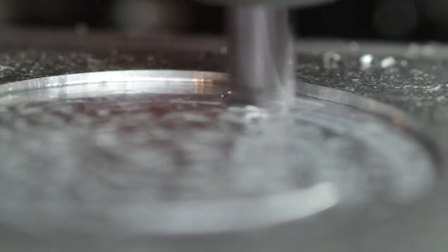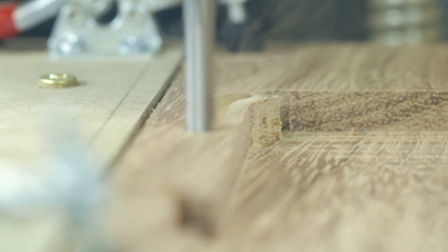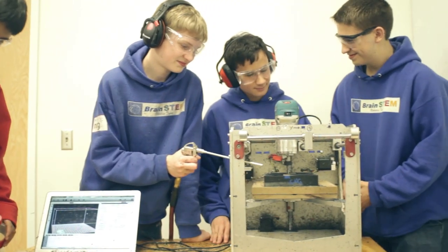We are trying to create a program that makes this effortless to learn. You're going to learn all this using one machine and one interface, and we're going to show you how to make tangible demonstrations in the classroom and also teach your students how to use digital fabrication themselves.